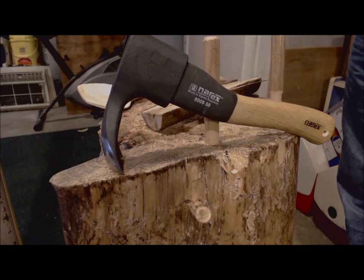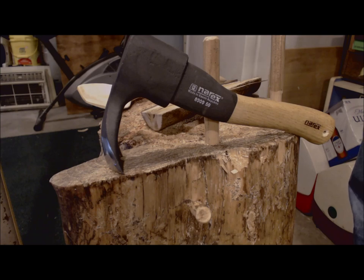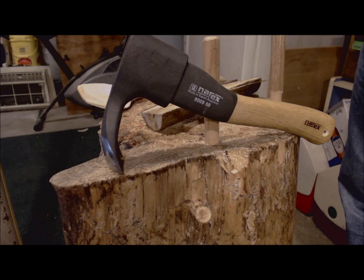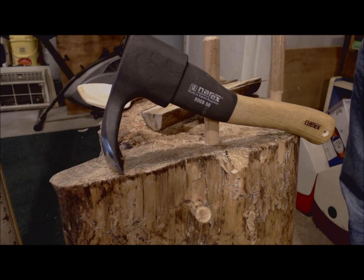Hey y'all, a very good friend of mine said he's got an adze he hasn't used yet and asked if I might make a video of myself using it. I want to preface this by saying I don't have a whole heck of a lot of experience, however it is quite often very helpful to see somebody else using the tool, even if it's a matter of recognizing what things you don't want to do.